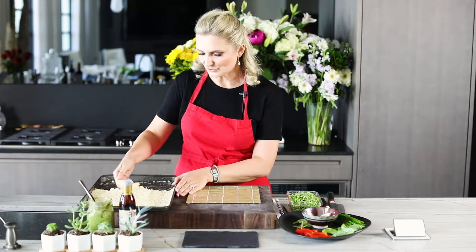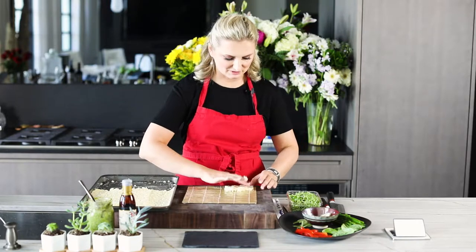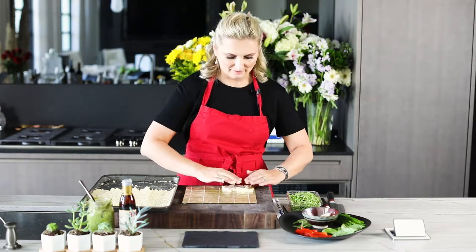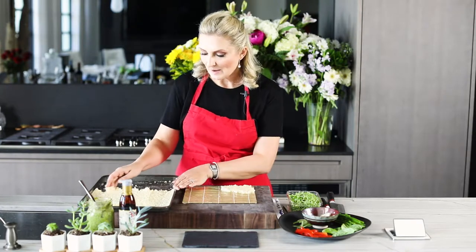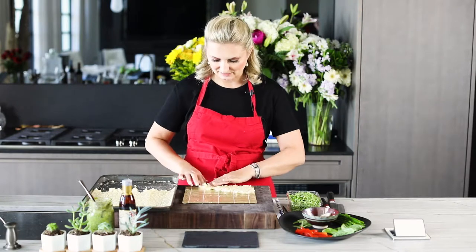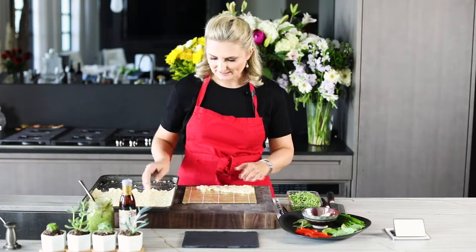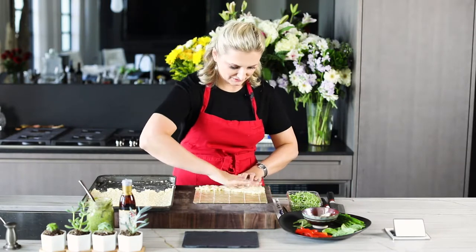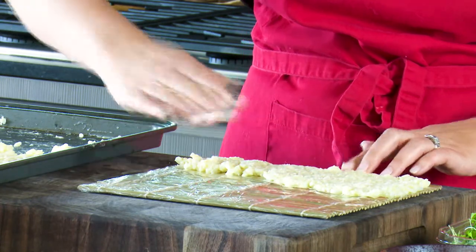So we have our risotto style sushi rice. We'll put it right onto the mat in a nice thin layer. What makes this sushi so yummy is all the fresh, delicious ingredients. But what makes it unique is the texture of this risotto rice. This is rice cooked a little bit differently — it's a little more overcooked than you would make for normal risotto, so you don't have that al dente texture. It's a little bit softer. Using our hands, we spread this out on the mat in a nice thin layer, pressing and pushing.